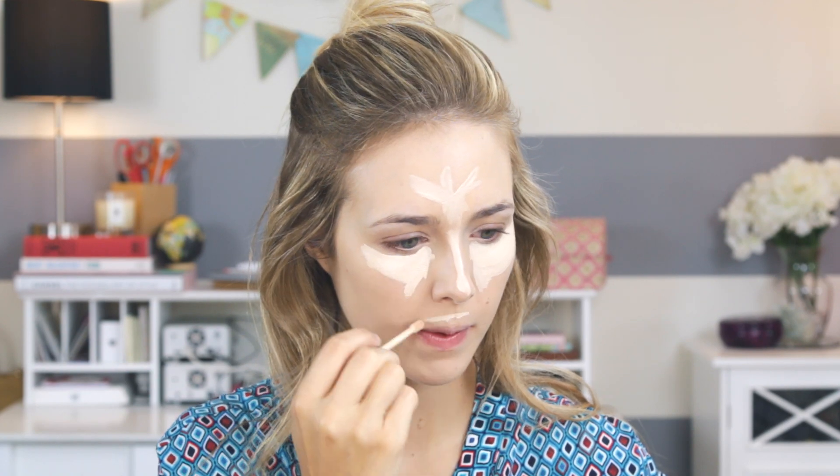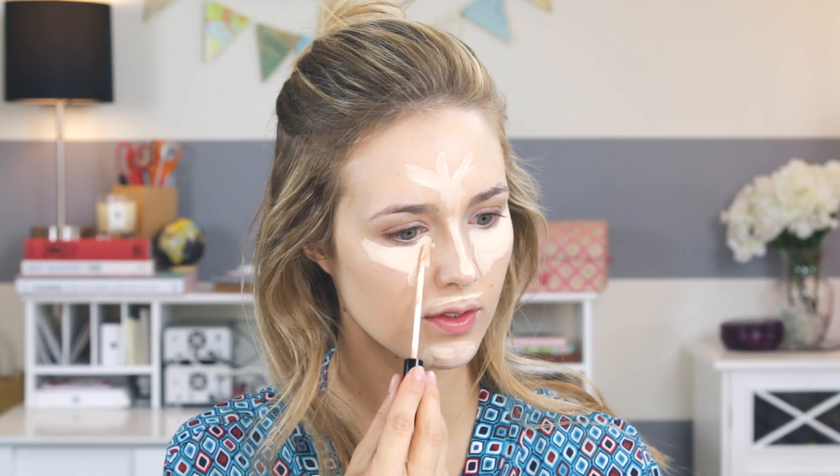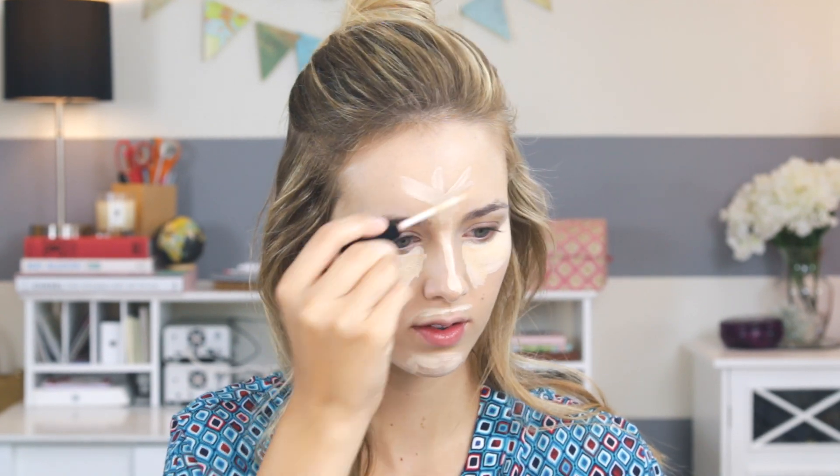Then onto concealer — my favorite part because I get to cover up my dark circles and melasma. I do use a lot but I have a lot of spots to cover. This concealer is a bit light, but I'm going in next with my Stroke of Light from Bare Minerals as a highlight and illuminator to help balance it out. Then back to my setting spray and Beauty Blender to blend it all out.